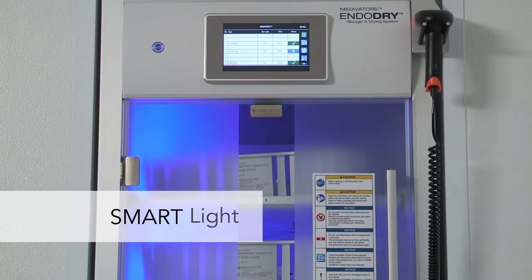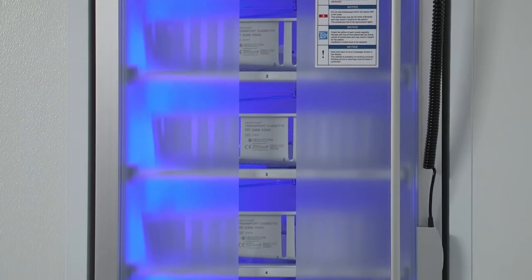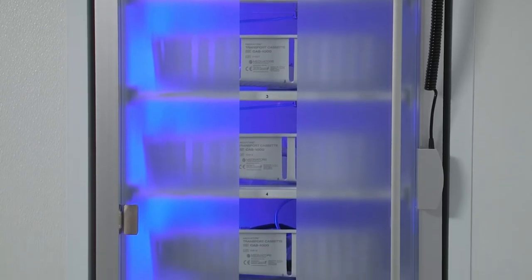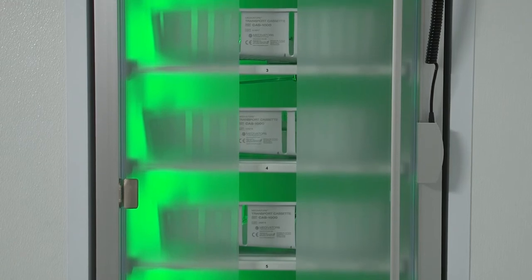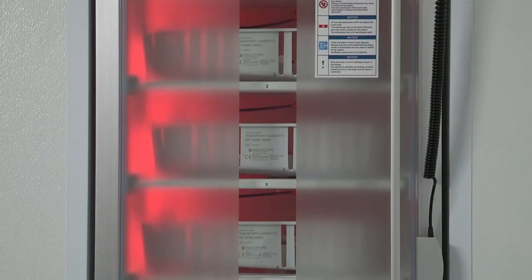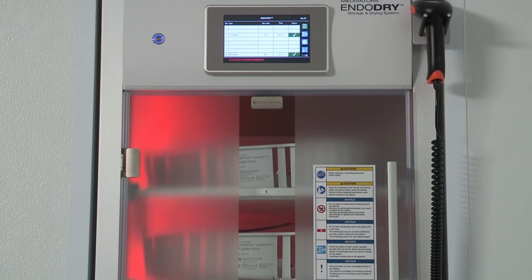The Smart Light feature with blue, green, red, and white light indicators allows for quick cabinet status identification. When the overall color is blue, at least one endoscope in the cabinet has reached the drying time for the internal channels, or there are no endoscopes in the cabinet. When the overall color is red, the cabinet may have experienced a power failure, pressure malfunction, or at least one of the endoscopes in the cabinet has exceeded the maximum storage time and will need to be reprocessed prior to patient use.